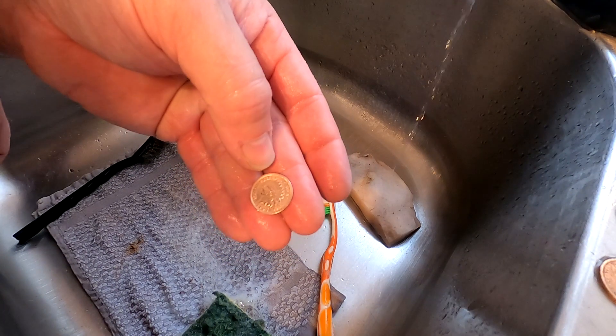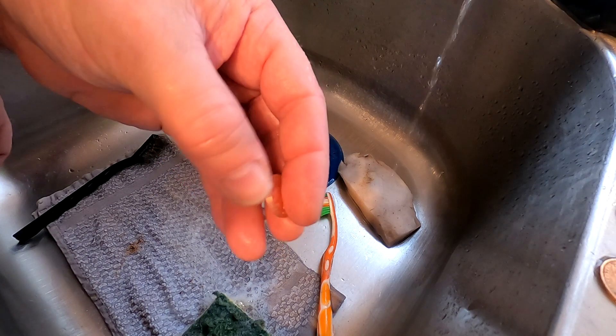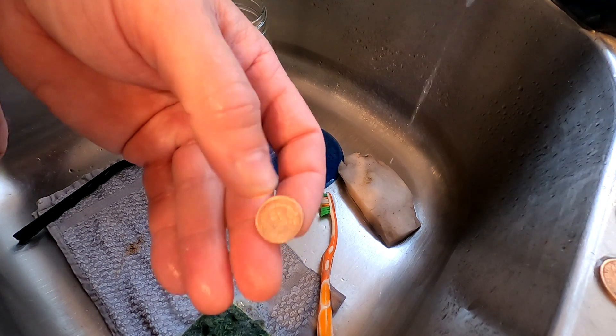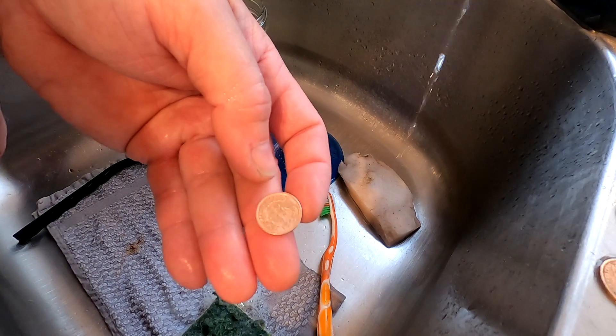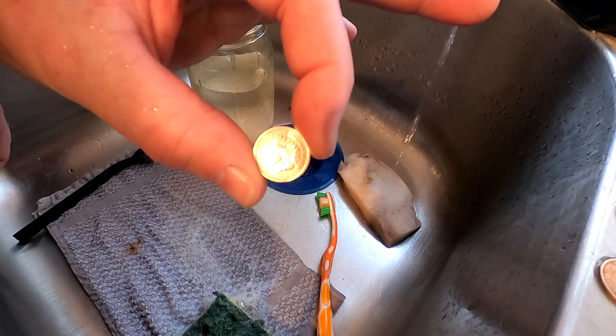There's a little dent up there — it looks like it got whacked. There is a little crease where it's bent. But that's an Indian that was in the ground for about a hundred years, and it looks like it's uncirculated.